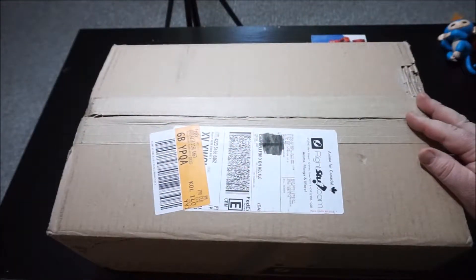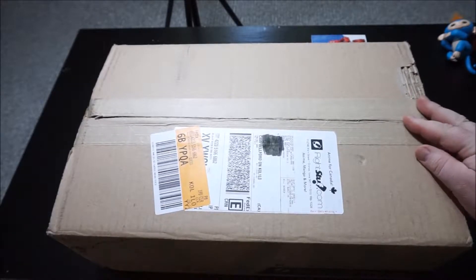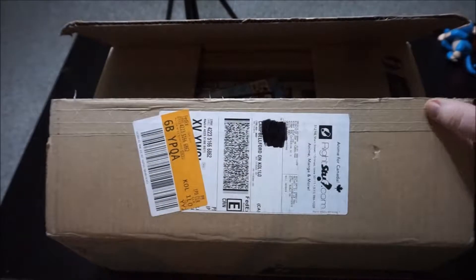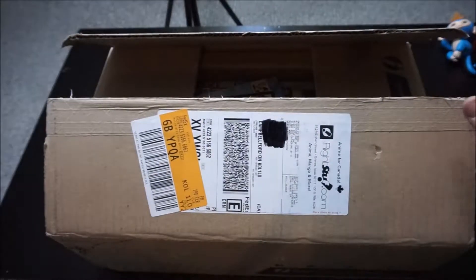Without further ado, let's get right into the box. As you can see, this is my first Christmas anime box from WrightStuff.com. I'm in the living room right now, so the voice might echo a little bit. And if you hear a lot of chaos in the background, it's my kitten over there playing with her toy mice. As you can tell, it's open already — I couldn't resist when it came in. I already opened it up and took a little peek, and maybe even got into one or two of the shows already in here.